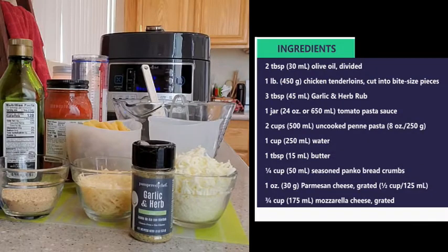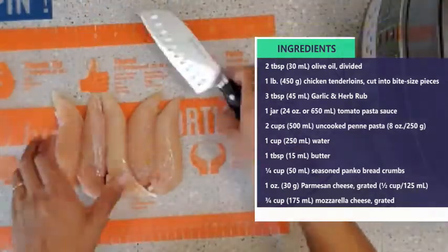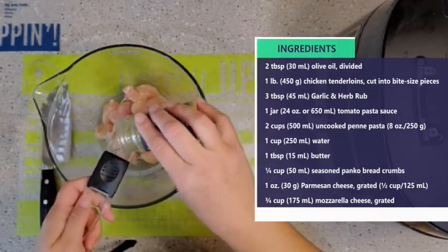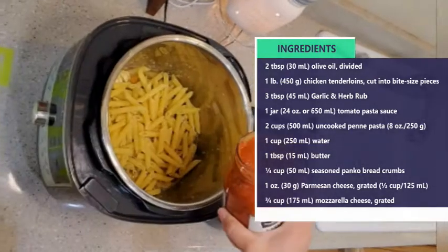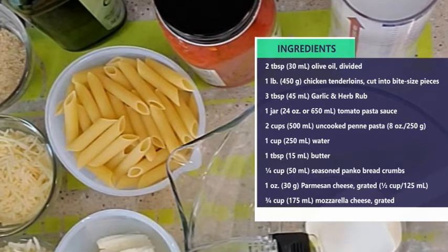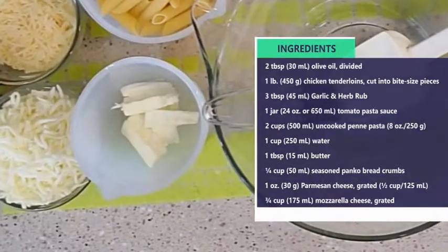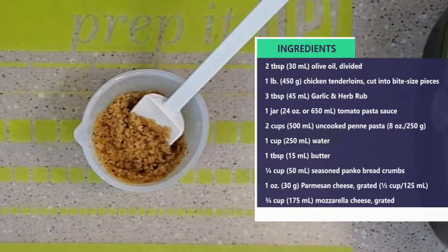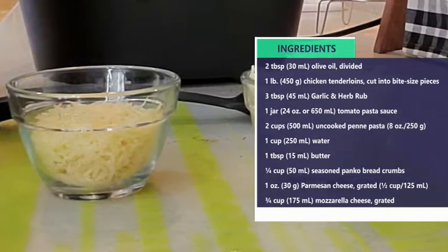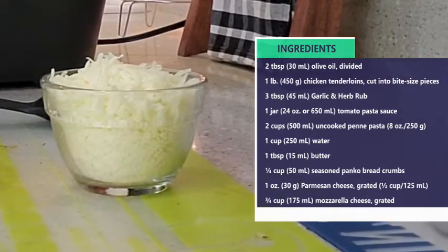The ingredients you'll need today are two tablespoons of olive oil, one pound of chicken tenderloins cut into bite-sized pieces, three tablespoons of the garlic and herb rub, one jar tomato pasta sauce, two cups of uncooked penne pasta, one cup water, one tablespoon of butter, one-fourth cup of seasoned panko breadcrumbs, one ounce of parmesan cheese grated (or about half a cup), and three-fourths cup of mozzarella cheese, also grated.